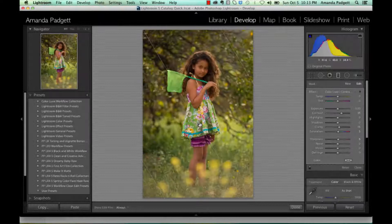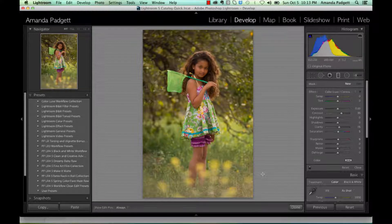Hi there. We're going to talk quickly about graduated filters and I'm going to show you how to use them just very quickly. It's nothing super in-depth. I want to encourage you just to play around. There's no real wrong way to use these and they're just a lot of fun and very helpful.